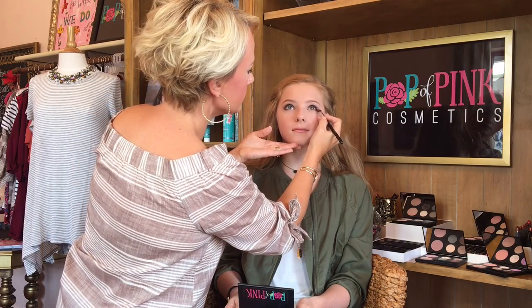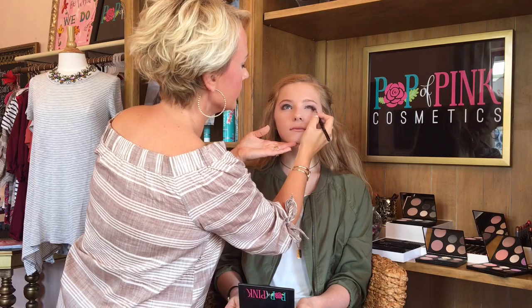Go ahead and look up for me, Alexa. I'm now going to take this and blend right along that outer corner and pull it towards the center. This creates kind of that really soft smokiness coming in.